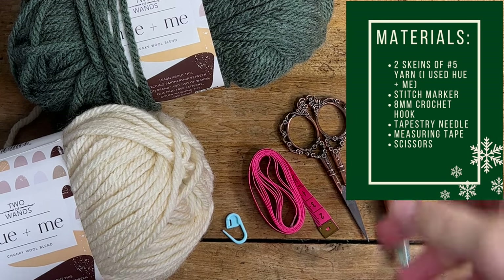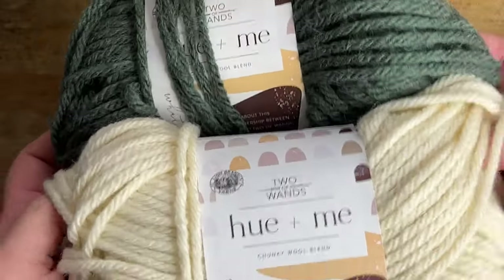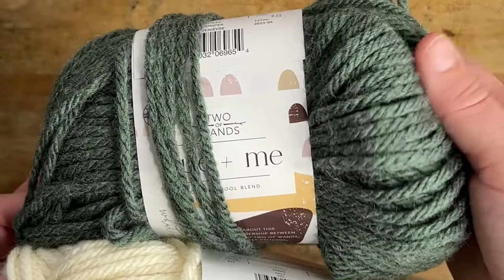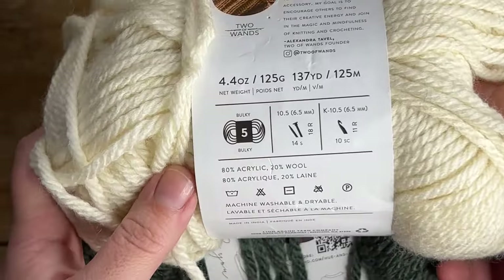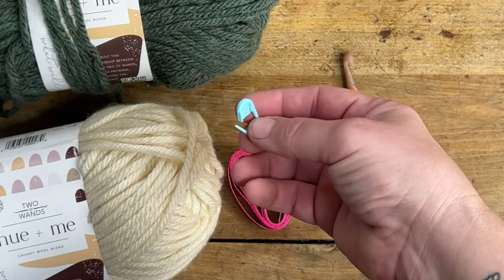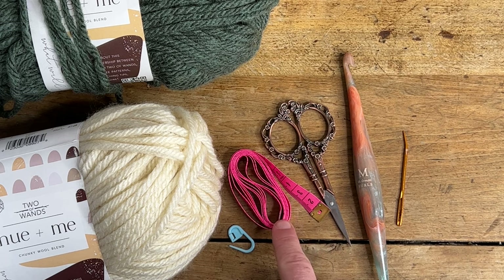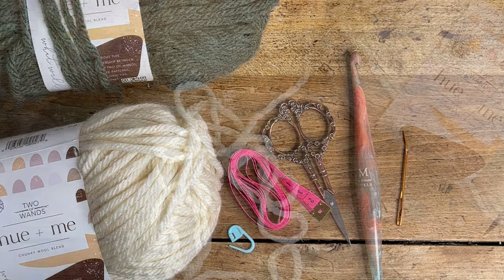So let's talk about everything you're going to need to make this wine topper. First you're going to need two contrasting colors of number five bulky weight yarn. I'm using Hue and Me — this green is going to be my main color for the hat itself, and this cream color is going to be the brim and the pom pom. This yarn is classified as number five bulky weight but in my opinion it really is a bit thicker than a traditional number five. You'll also need a stitch marker, a tape measure, scissors, an eight millimeter crochet hook, and a tapestry needle for sewing in your ends.